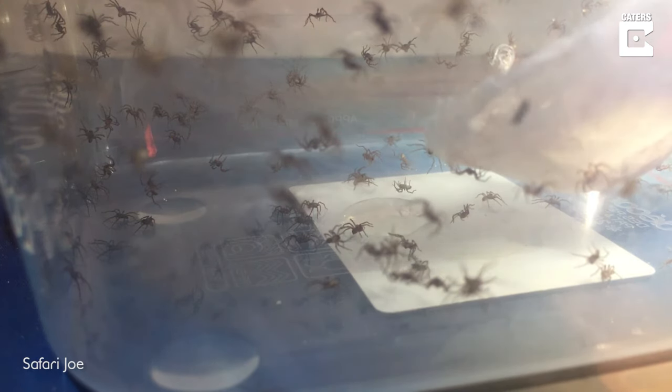Here comes a little ant causing trouble. I'm surprised they don't attack the ant, but they're leaving him alone.